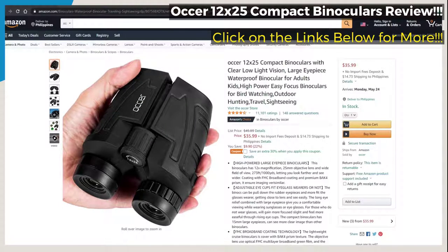For the price that you are paying, I believe these are an exceptional pair of binoculars and I wouldn't hesitate to recommend them to anyone. Thank you guys so much for watching. Don't forget to check out Ocher's Amazon link in the description, comment down below if you've been looking for something like this, and I hope we helped. I'll see you in the next video — bye!